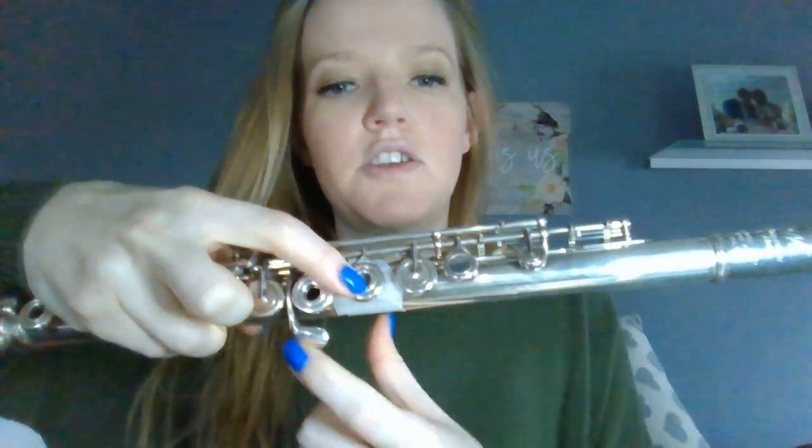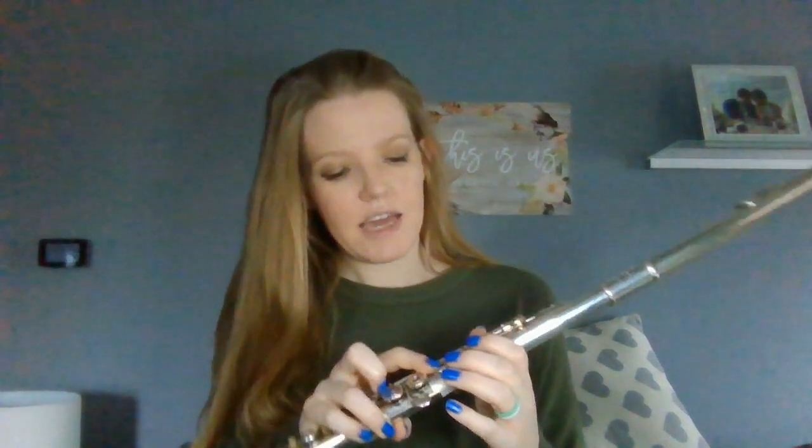Now you can barely see it — there's just some tape there and the cigarette paper underneath. Notice that it's not hitting any of the other keys; it's just on the A key. The cool thing about cigarette paper is that it will only be activated when you vent this key. On most professional models, you're going to have a hole here that we typically cover. But in order to use it and ignite the cigarette paper, you're going to have to vent it, meaning push down this key but don't cover up this hole.